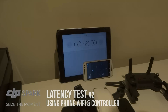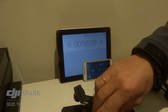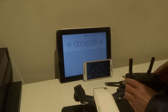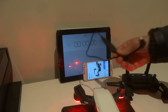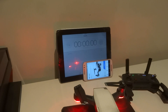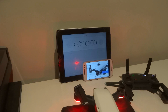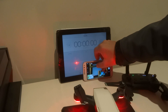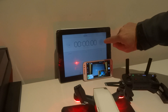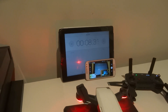We're just going to try this again with the WiFi connection between the controller and the phone. So let's turn the Spark on, turn the controller on. Alright, so we are connected here and we are connected with WiFi — I haven't plugged this OTG cable in. Let's press GoFly. Again, I'm going to start this and we're just going to get an idea of what kind of lag we're dealing with. It might not be anything, but it's just good to know.